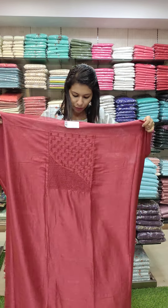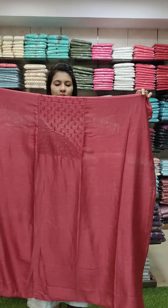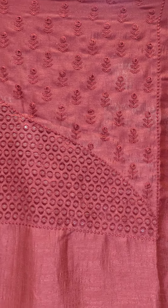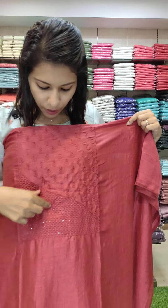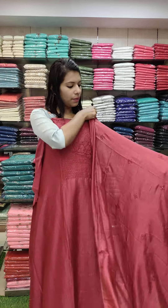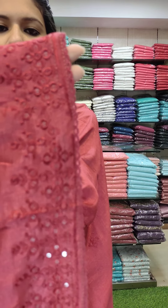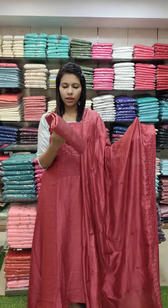The next set is a Vichitra silk fabric, 49 length, great width. It is a fast-moving item. You can also see the border work and the sequin pattern. The bottom and lining is a heavy center.